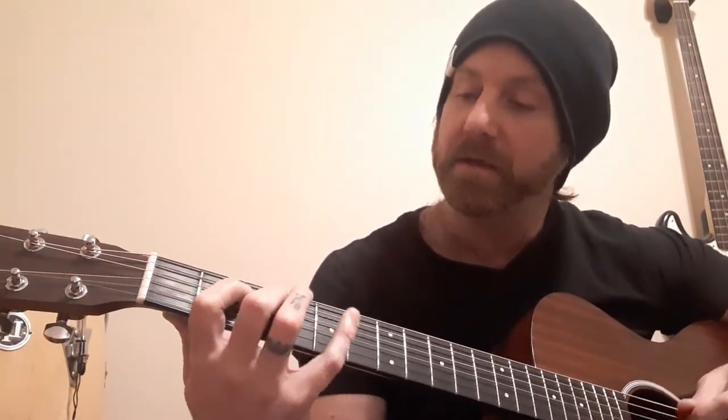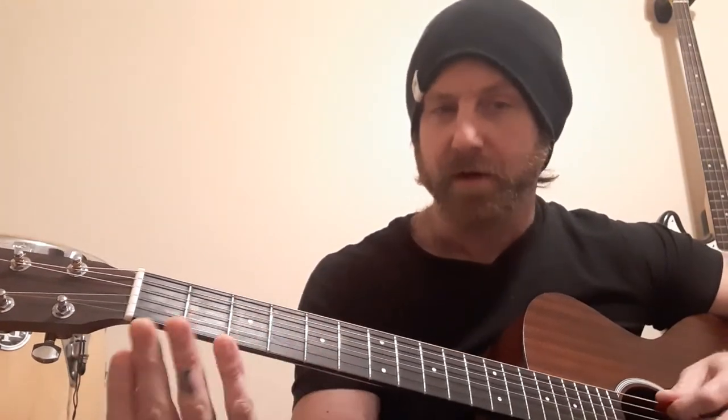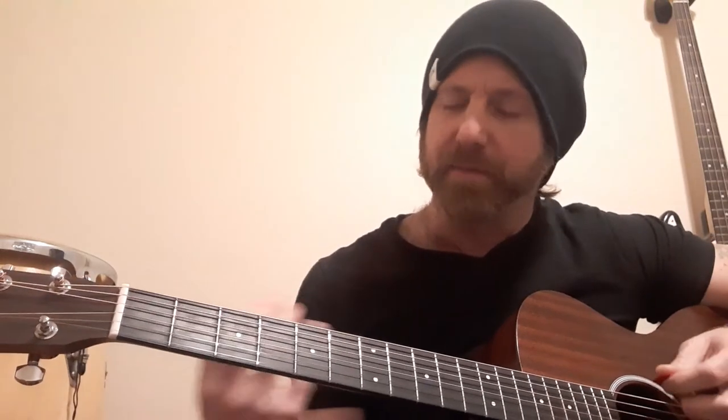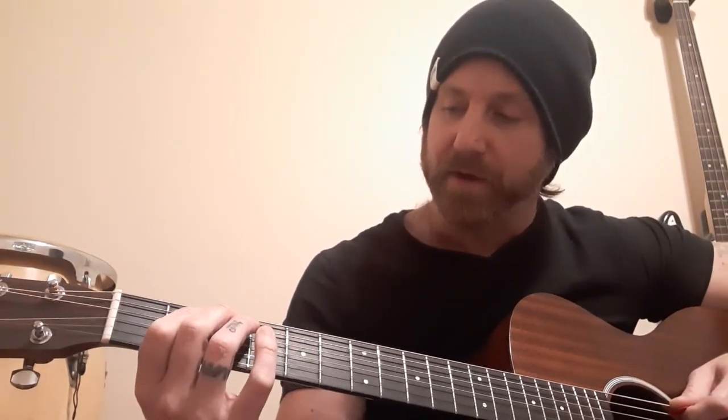So thanks for stopping by the channel. I hope this video was a little bit helpful and inspiring. To sum up the things you can work on: really get a handle on those dominant seventh arpeggios — learn them root on the sixth string and root on the fifth string as well, and incorporate those into your pentatonic ideas. Be aware of where your major third, minor third, and flat seven fall on each of the chords. That should give you some stuff to practice. Leave a like on this video, subscribe to the channel — I'm doing more instructional videos. Leave a comment and tell me some of the things you'd like to see in the future. Thanks for stopping by, take care guys.